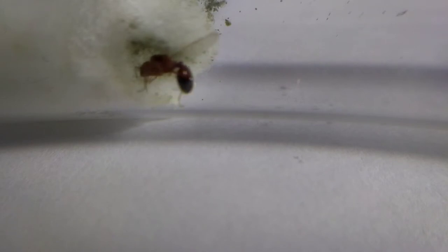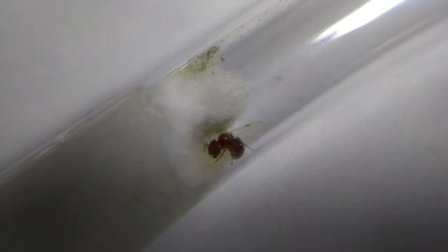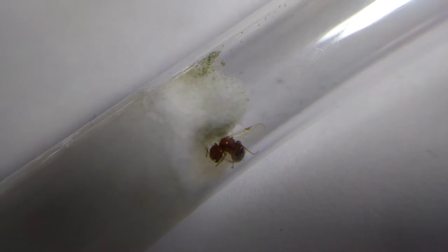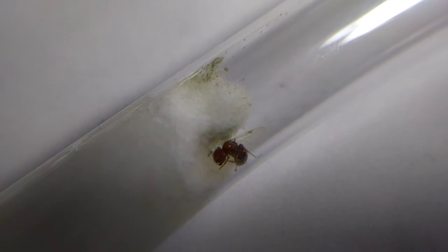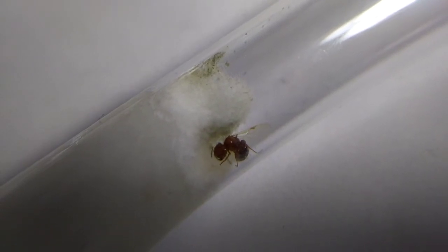Take note: queens of this species are claustral. This means they do not need to be fed until there are workers. Basically, you just need to leave her in a test tube setup undisturbed for about two to three weeks without worrying about feeding. You can easily identify a claustral queen by the fatness of her gaster.